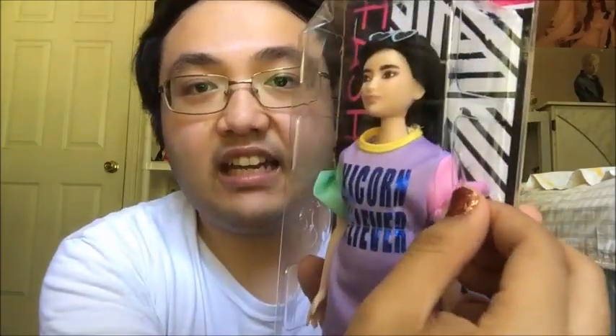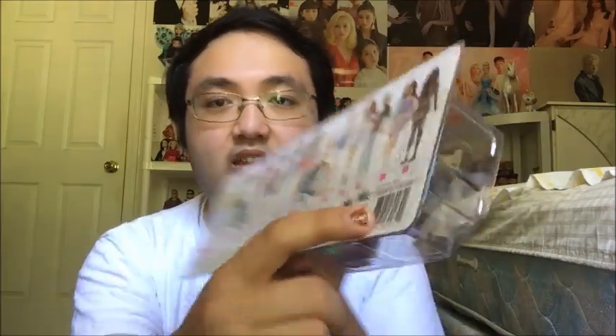Before we begin, there are some damages to her box that I noticed. Right here it's completely crushed, and there is a little tear right here. The backside is a little smushed — I can see the crease line right here, though you guys might not be able to see it. But the doll is still intact and she's still in good condition, so that's a relief.